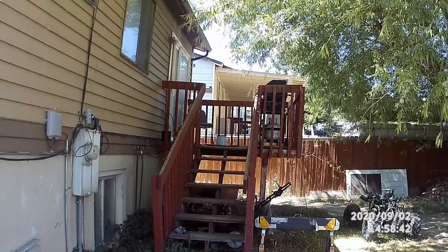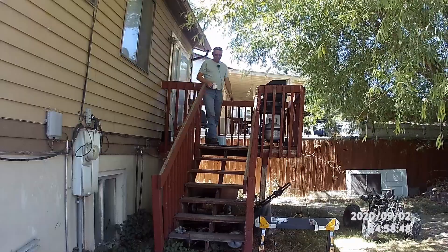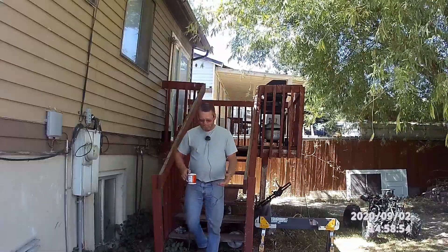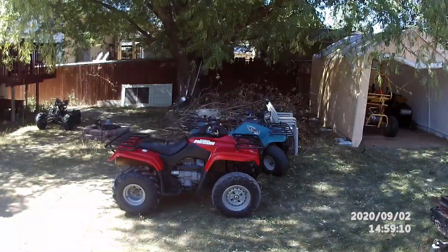One of my cameras fell off the window — the camera I had in the house fell off, so I'll just set it on the table. The suction cups don't hold to the glass very well in some cases, and that's okay. I don't need to cut that part out because you can still hear everything I'm saying and the audio is still lined up with this camera and that camera.